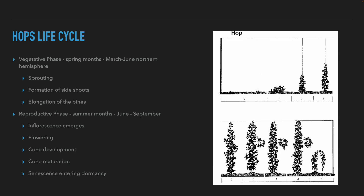In the next phase, starting in the summer in June, the plant goes into the reproductive phase. An inflorescence appears and the plant blooms. After the flowers are fertilized, cones develop, which mature and fill up with yellow material. When the cones are ready, the harvest comes — in the northern hemisphere around September. After the harvest, the plant goes into hibernation again and the cycle restarts.